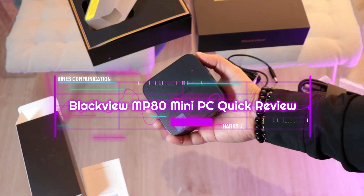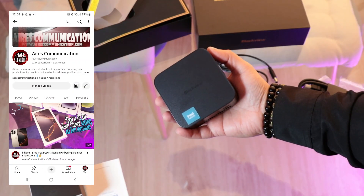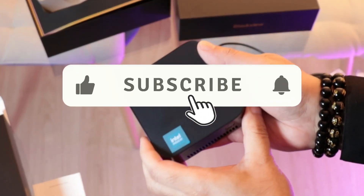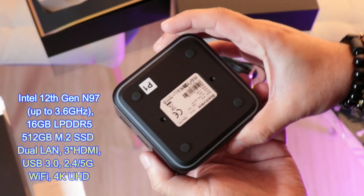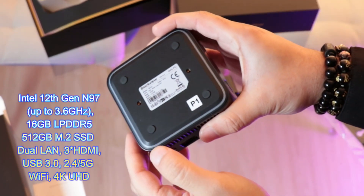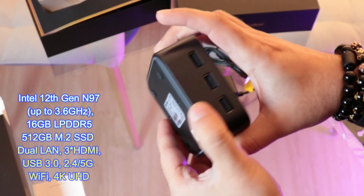Hi, this is how we drive mass communication here. I'm again with another mini computer — this is the Blackview MP80 with Intel Alder N97 processor, with an M.2 drive that is 512 gigabyte SSD and DDR5.